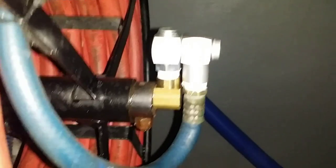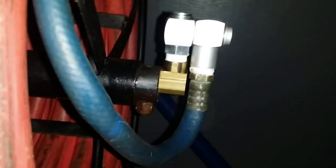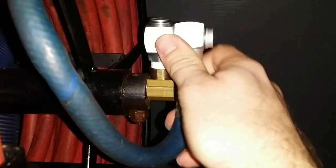Another problem I had was this fitting here was leaking like a faucet. I don't know how long it'll hold up, but it's basically a fitting for pneumatic tools. I tried it once and it was fine, though as I move it around it leaks a little bit. Let me know if you guys know where I can get the proper fitting for the garden hose — I think it's a low-pressure hose.